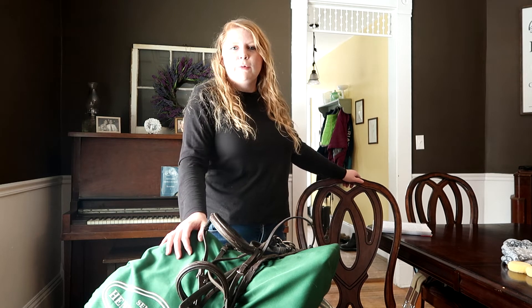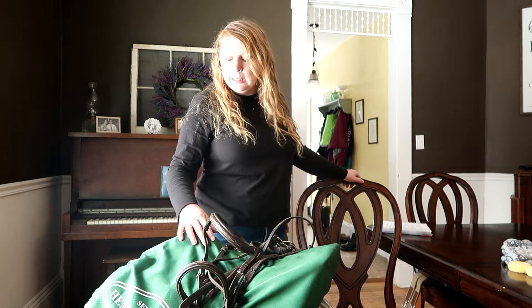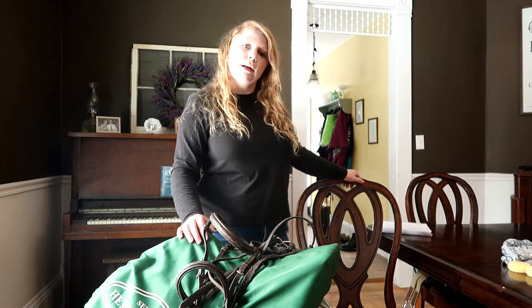Hi everybody, it's Misty from Adams and Equestrian. Today I'm going to take you through how I clean my tack, so stick around.